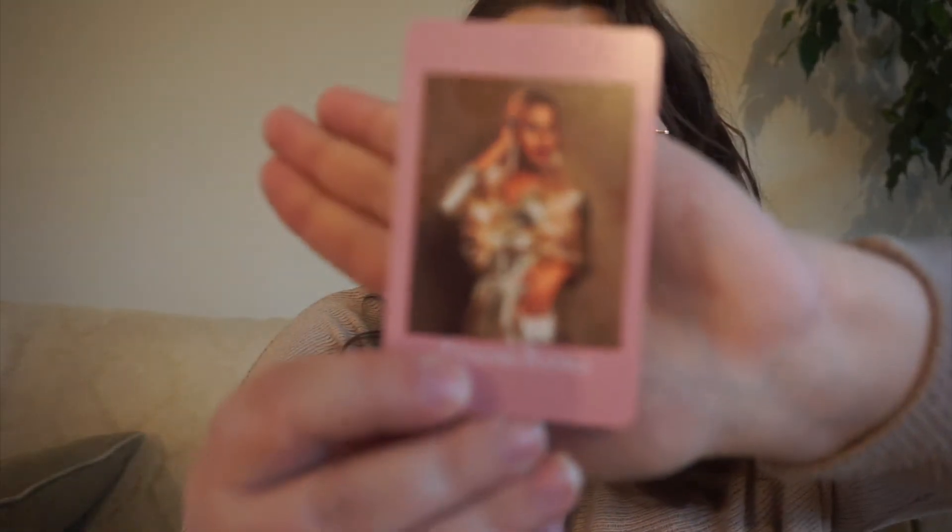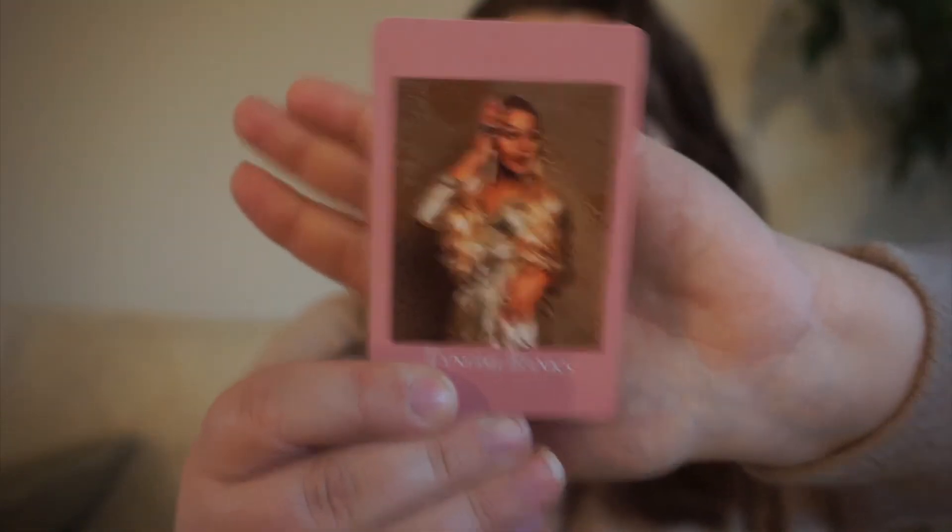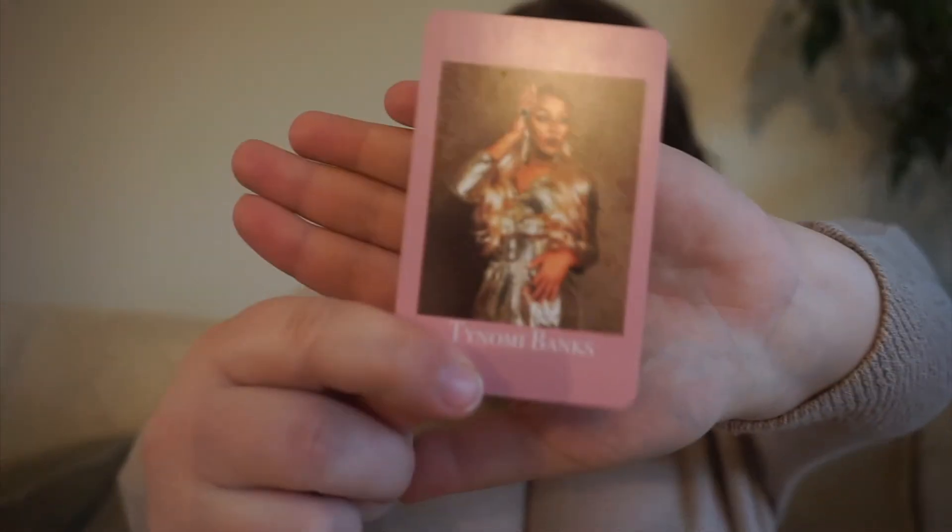Next up, we have Tainomi Banks. She was on Drag Race Canada season 1, and she's basically drag race royalty here even though she didn't win the season. She went home pretty early, but for her prompt, we are doing anything with a POC rep.